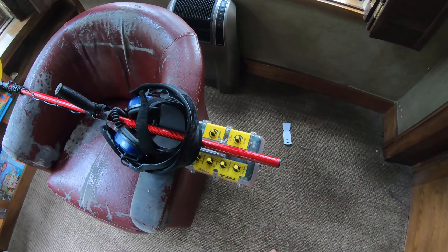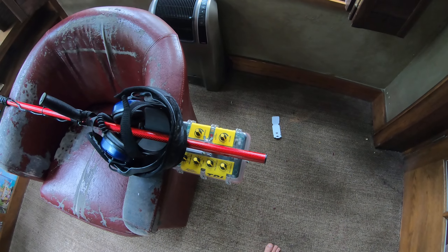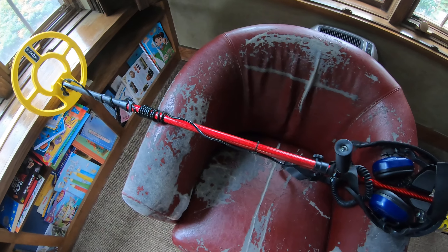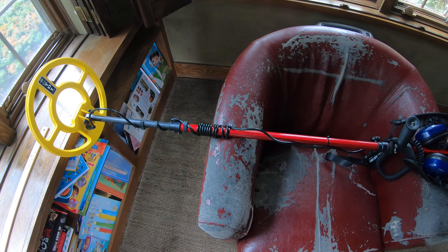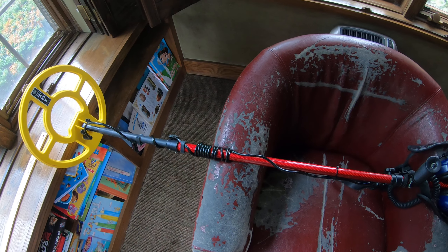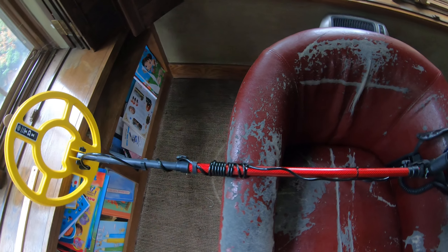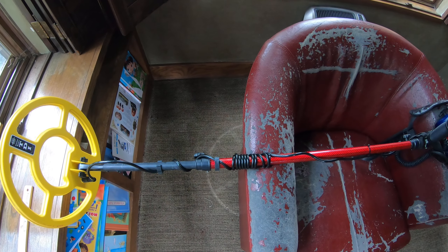The twist locks on the factory shafts loosened up and this thing was flopping around — and I hate flopping around. Drives me crazy. Especially on the beach or swinging in the water and feeling that thumping. Just feels awkward.